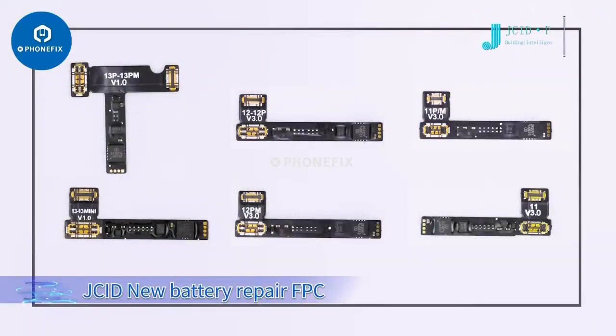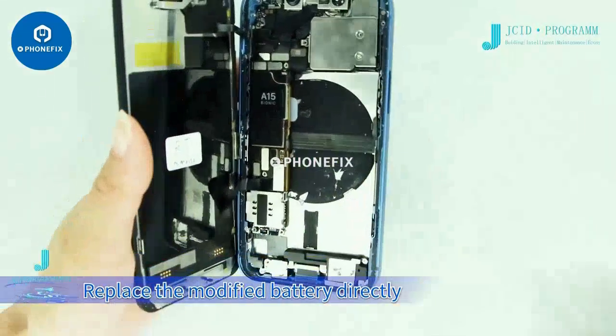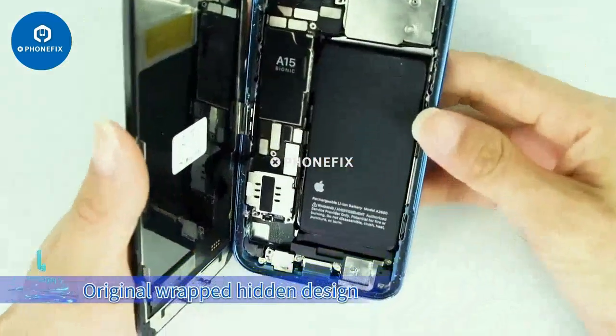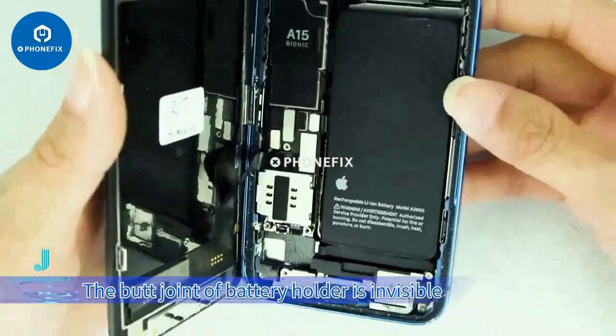The JCID new battery repair FPC doesn't need another battery of the same model for boot. Replace the modified battery directly and the primary battery health data can be cleared away. Replace the modified battery — the original wrapped hidden design means the butt joint of the battery holder is invisible.